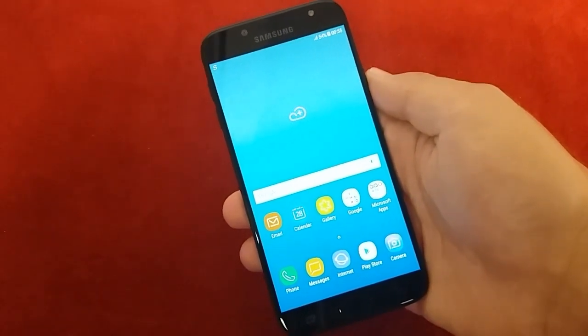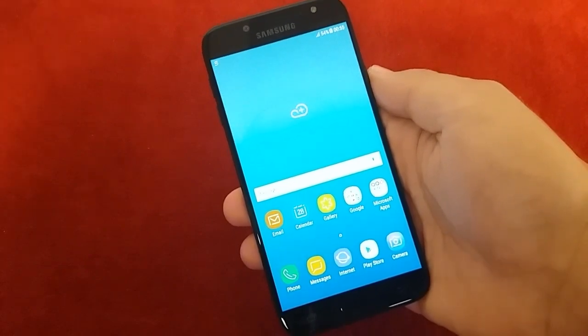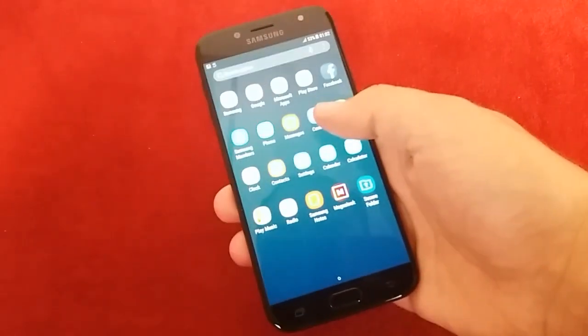Hi guys, today we will learn how to take a screenshot on Galaxy G7 2017. But first of all, let's learn some basic infos about this phone.